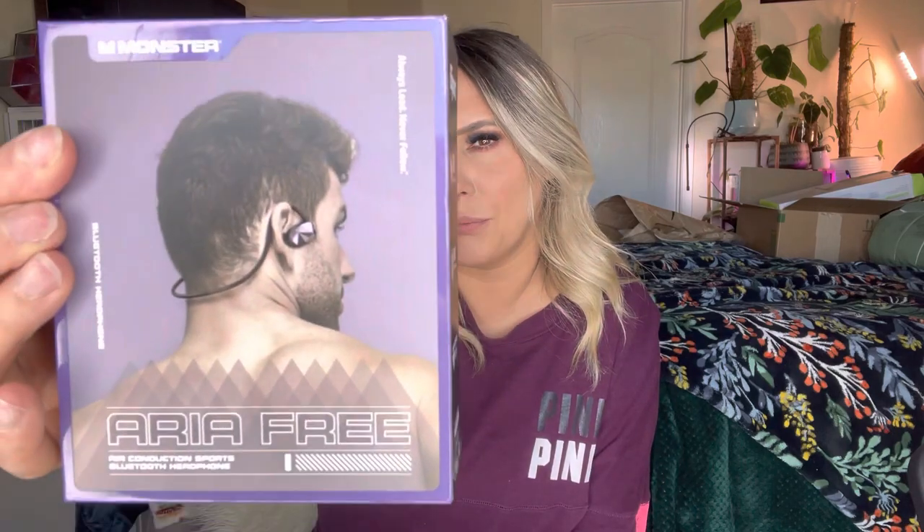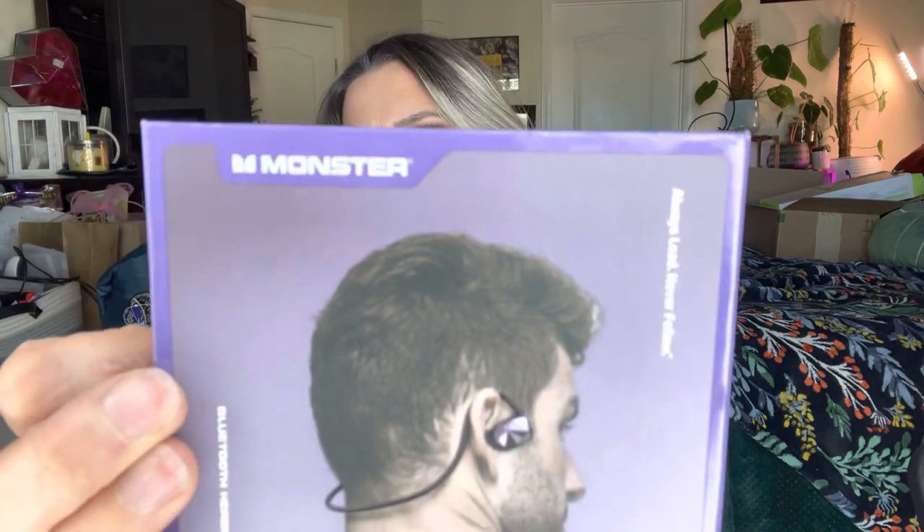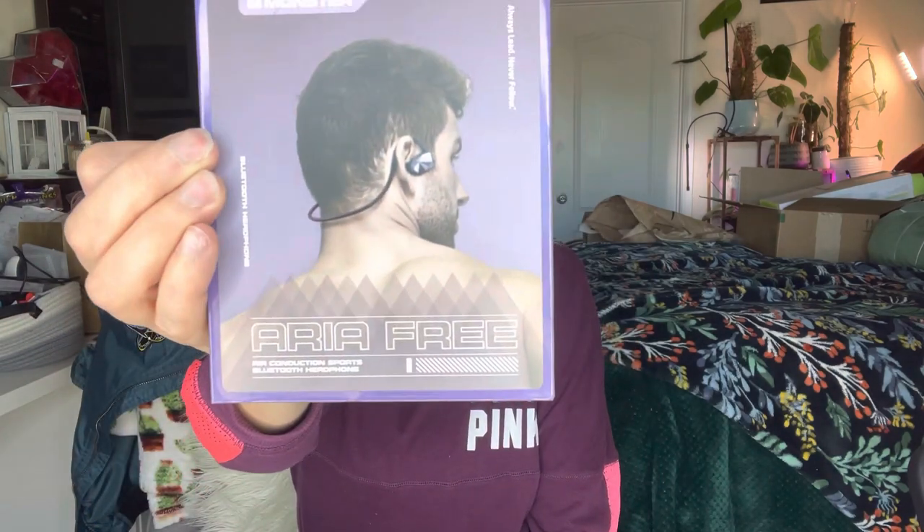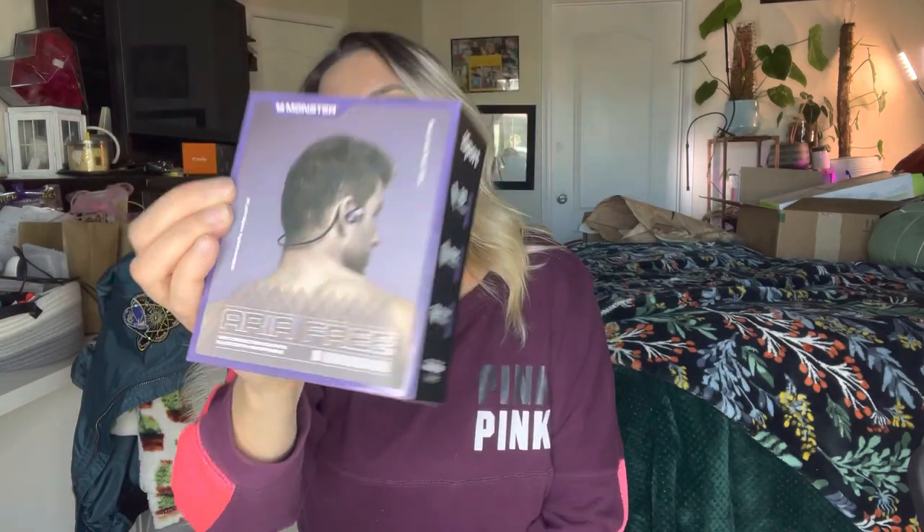Hey everyone, welcome back to my channel. If you're new, welcome — my name is Darlene. Today I'm going to be reviewing these Bluetooth headphones. They are by that brand right there, and this is what the box itself looks like, so let's go ahead and get right into this.